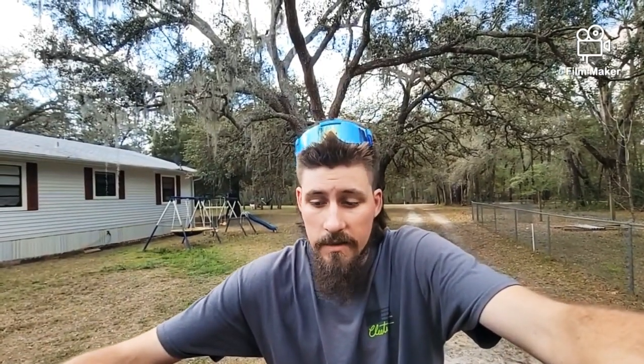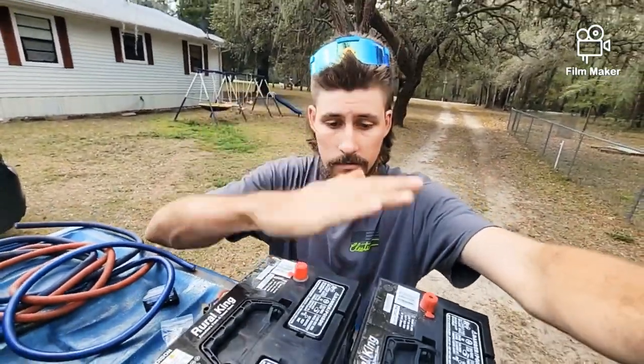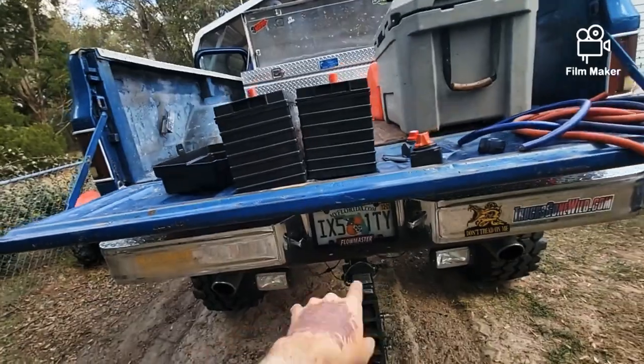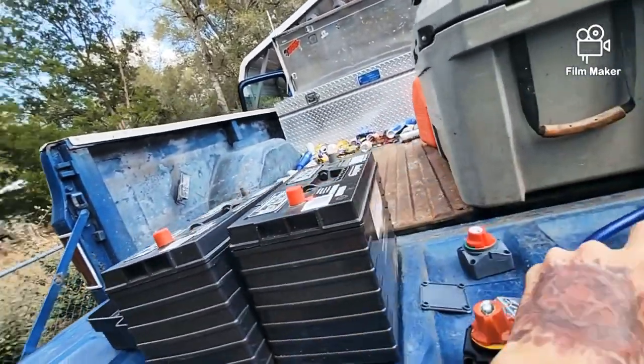I do plan on adding a winch into this system, tying it into the auxiliary system, so I'll always have at least two batteries running while the truck is on. But if the truck dies and I need to winch myself out of a hole, I can flip this switch over and run the electric right out of these batteries into the winch. I also want to make a small fuse panel for auxiliary lighting.